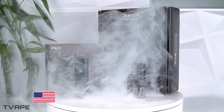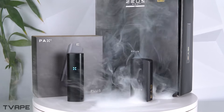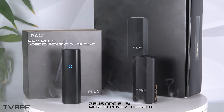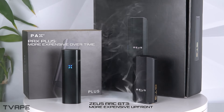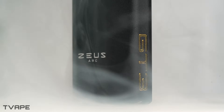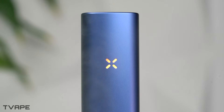Stanford engineers created the PAX design, while German engineers designed the Zeus Arc GT3. PAX's system will be more expensive over time, while the Zeus Arc GT3 will be more expensive up front, where you have to buy all of the tools necessary to make unlimited pods. You can really see the difference in the details, but no matter which one you pick, you are getting a really cool, tried, proven system.